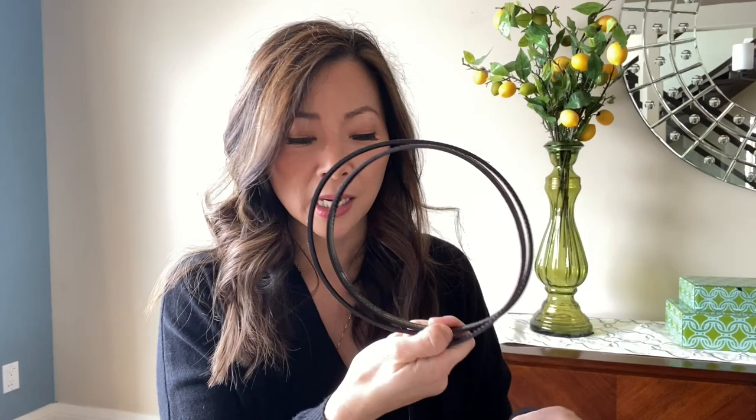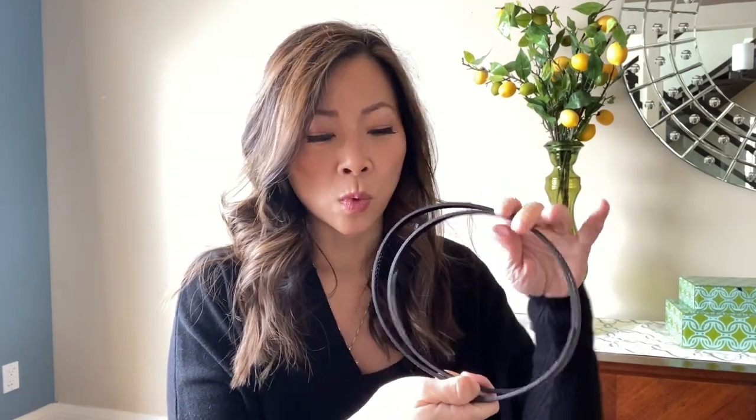It comes with a crossbody strap, which I love. It's not adjustable, which is kind of a bummer, but I don't know how you would adjust it without making it look ugly — if you did classic belt buckles, I feel like it would detract from its sleekness. It's not a terrible length for me at 5'2", and I can show you how it looks on my frame.